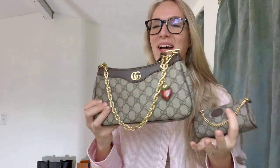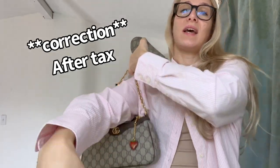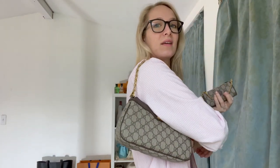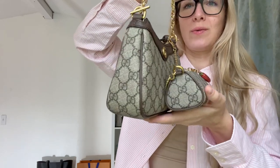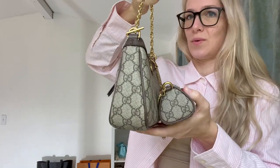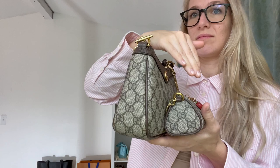While I'm showing you this mini SLG — now they call it a mini bag — I wanted to show you my new bag, which was $1,970 before tax. And honestly, I feel like this is way more substantial than that. You guys comment below which one you would get. Would you get the mini bag for $970, or would you pay extra and go for the Ophidia bag? Mini bag versus Ophidia bag — that's a huge difference.